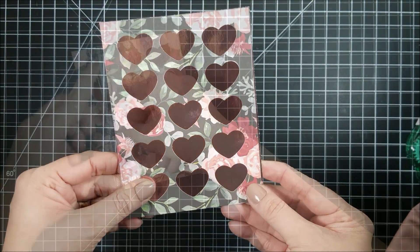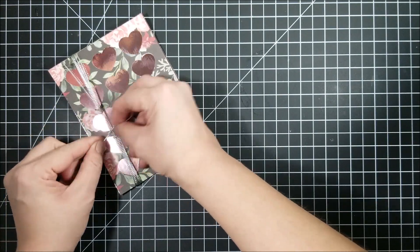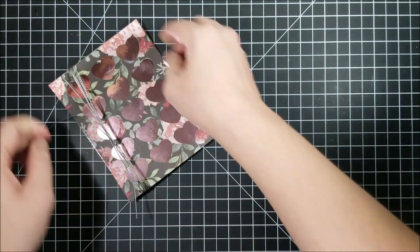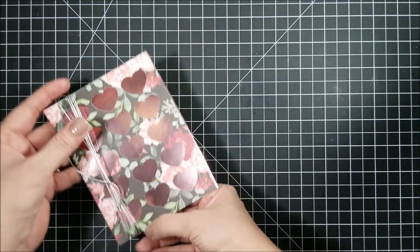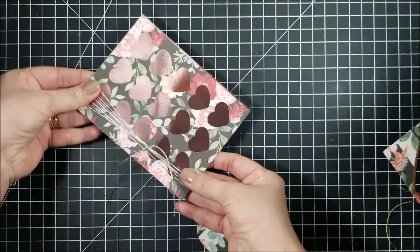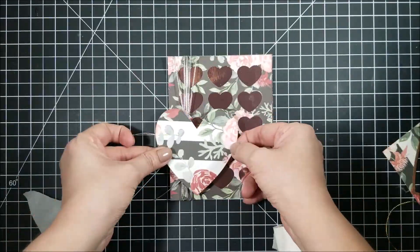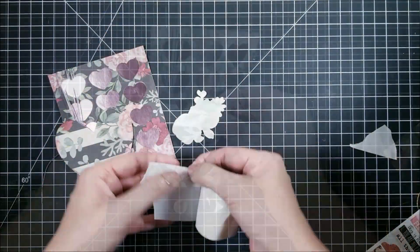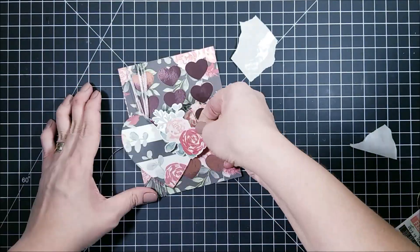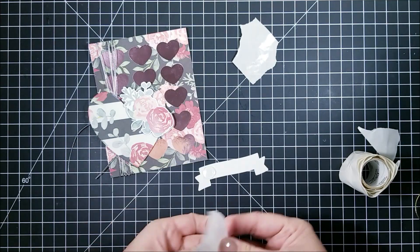Now I'm going to start decorating my card. I just tied a bit of metallic twine around my background, then I cut a heart from another sheet from this paper collection and I'm attaching it with 3D zots. I'm also going to be adding some stickers from the same pack, and I'm also going to be popping those up with 3D zots.